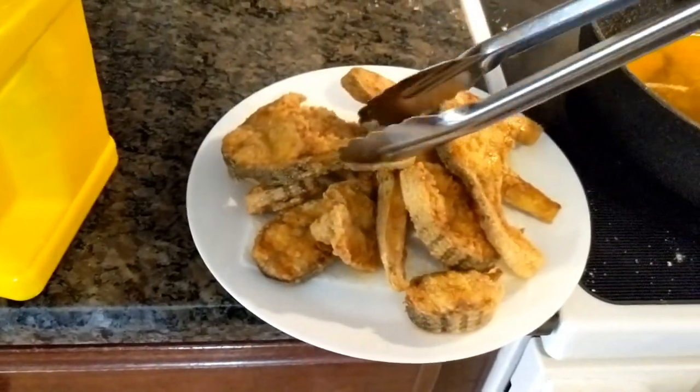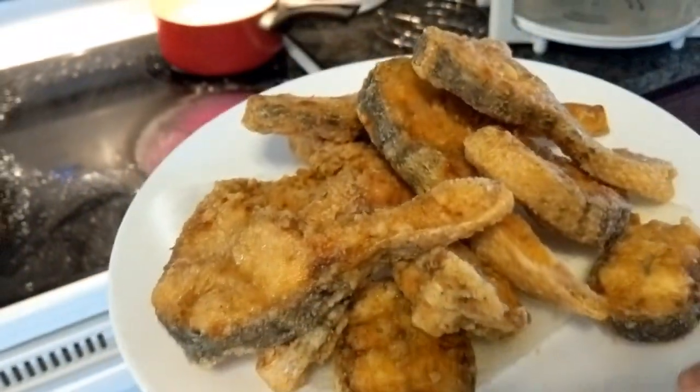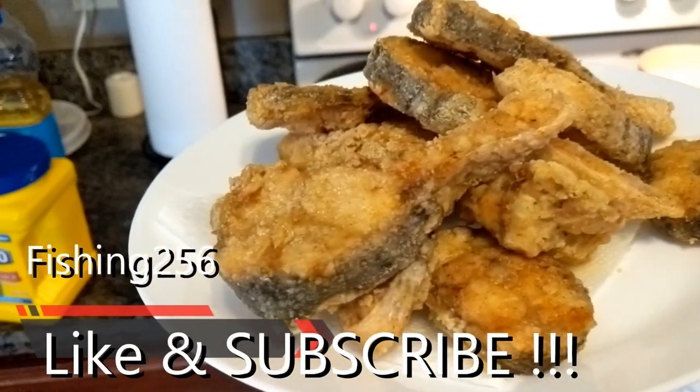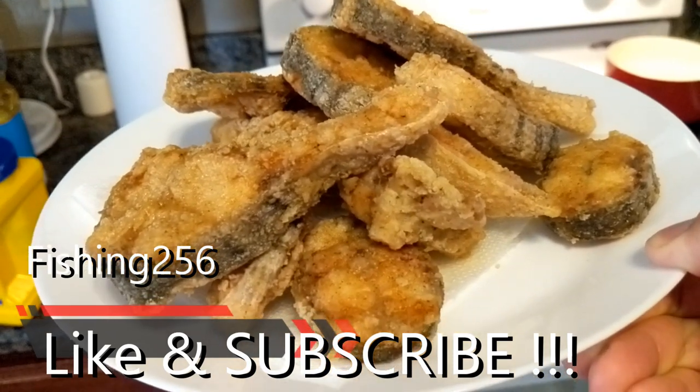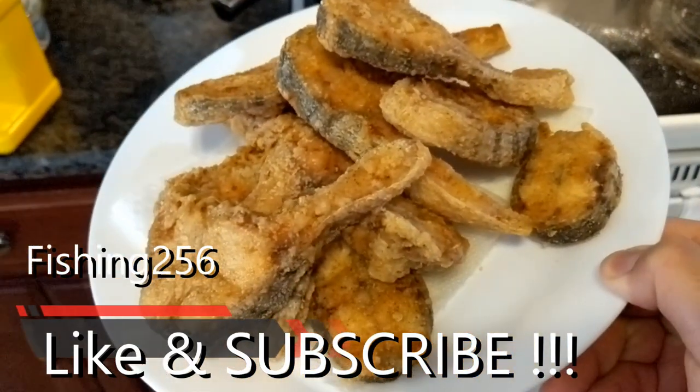Okay, this is what we have — look at that, mm-hmm! Thank you for watching. This is a deep-fried striped bass steak, easy to make and doesn't take a lot of time.